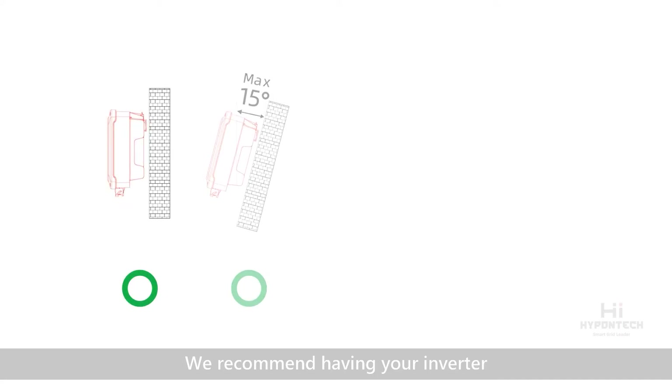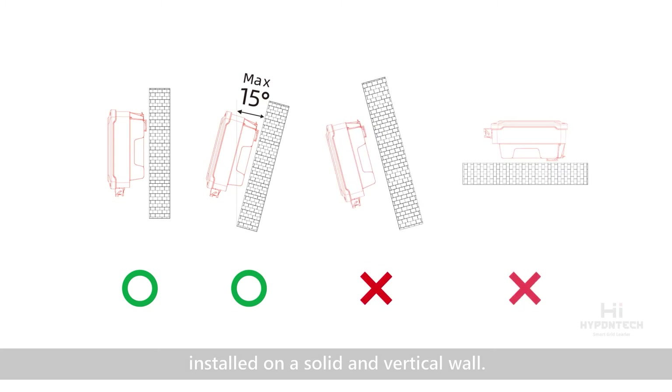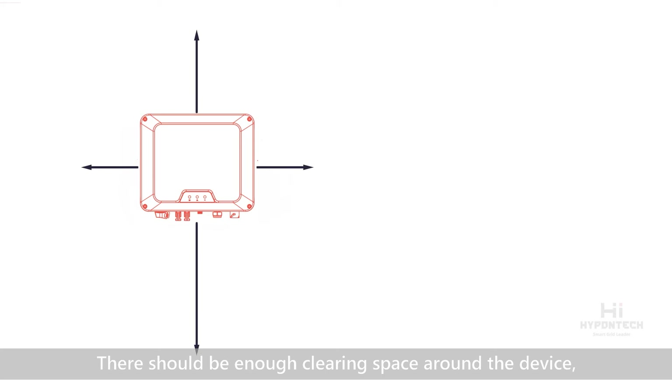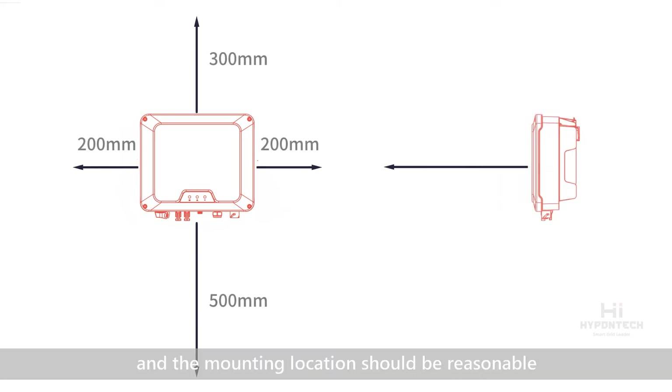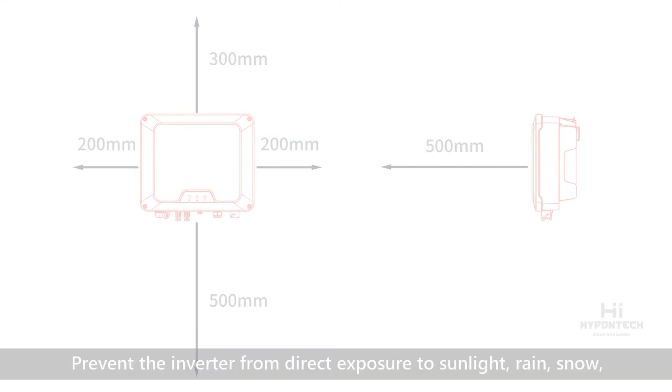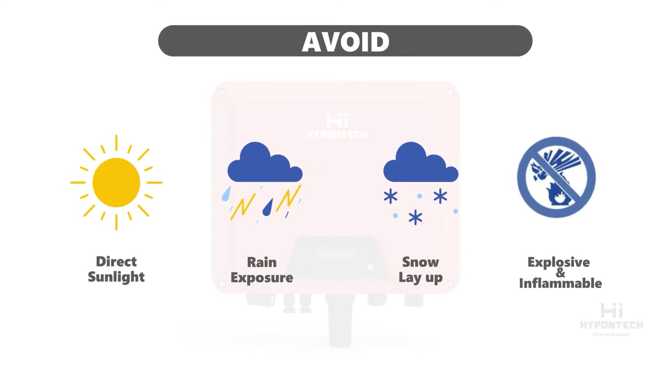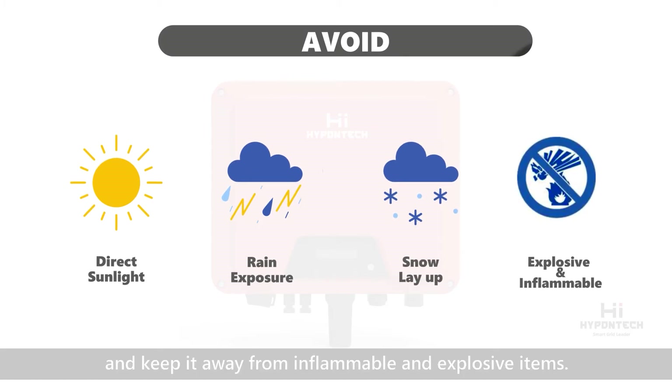We recommend having your inverter installed on a solid and vertical wall. There should be enough clearance space around the device, and the mounting location should be reasonable and accessible for future maintenance work. Prevent the inverter from direct exposure to sunlight, rain, and snow, and keep it away from inflammable and explosive items.